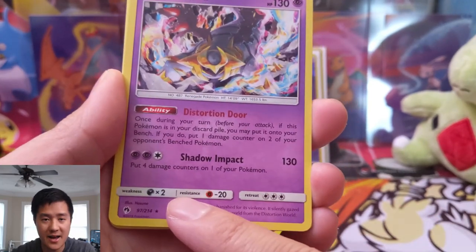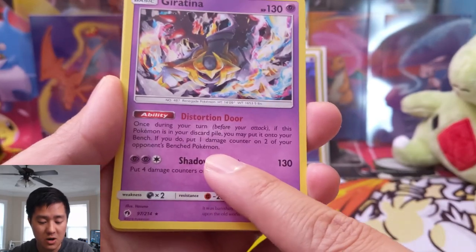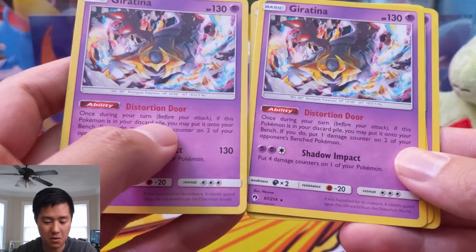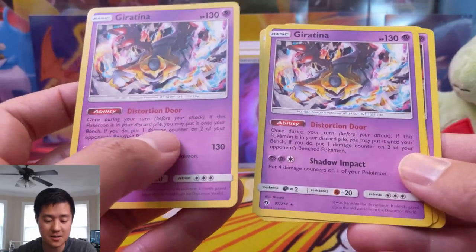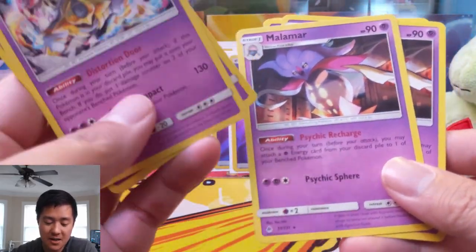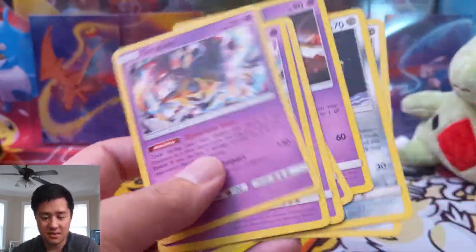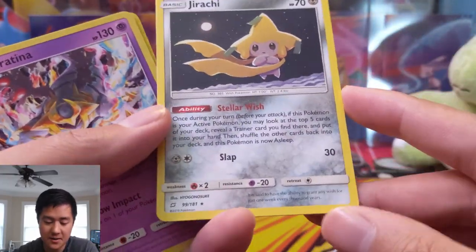Take Reshizard or any tag team Pokemon with 270 HP — two Shadow Impacts is just short, but with Distortion Door you can get to 270 relatively easily, assuming they don't heal up. That's what makes this Giratina very dangerous. When you're racing Giratinas against tag teams you're in a good situation as the Giratina player because you only need to knock two of them out versus them needing to knock your team out six times. Even if they take out your Malamars, there are plenty of ways to get multiple out, and Giratina pairs well with Jirachi too — so this is almost like a complete deck in itself.